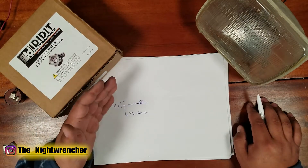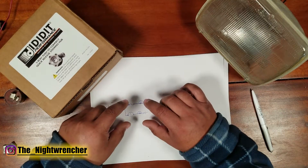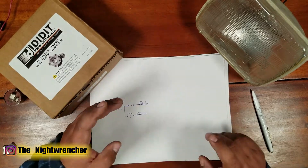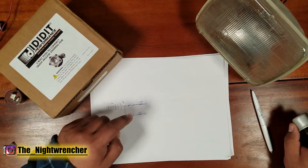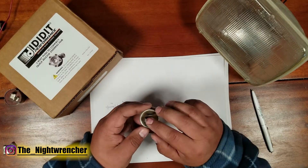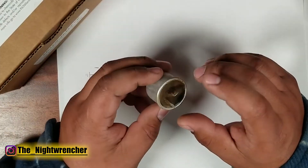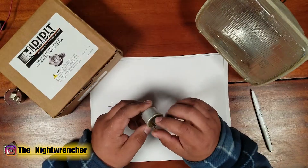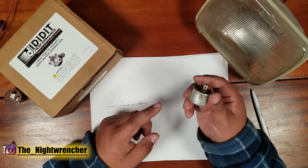Now the question is why are we talking about circuit breakers and fuses again? That's because the circuit breaker is directly related to a flasher relay. I've got a two-prong flasher relay right here. You can normally get these in two-prong and three-prong, and in most classic cars the two-prong is the most popular.